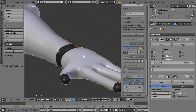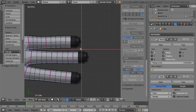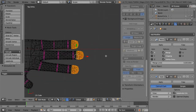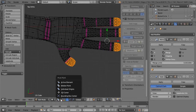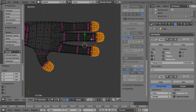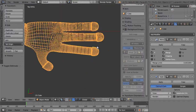We can switch from median point to individual origins. If we hit E and then scale, it'll scale up the median point of all those objects individually. Now we have little poofy finger pads in the front. We should probably also do that for the knuckles — grab these, extrude, and scale.